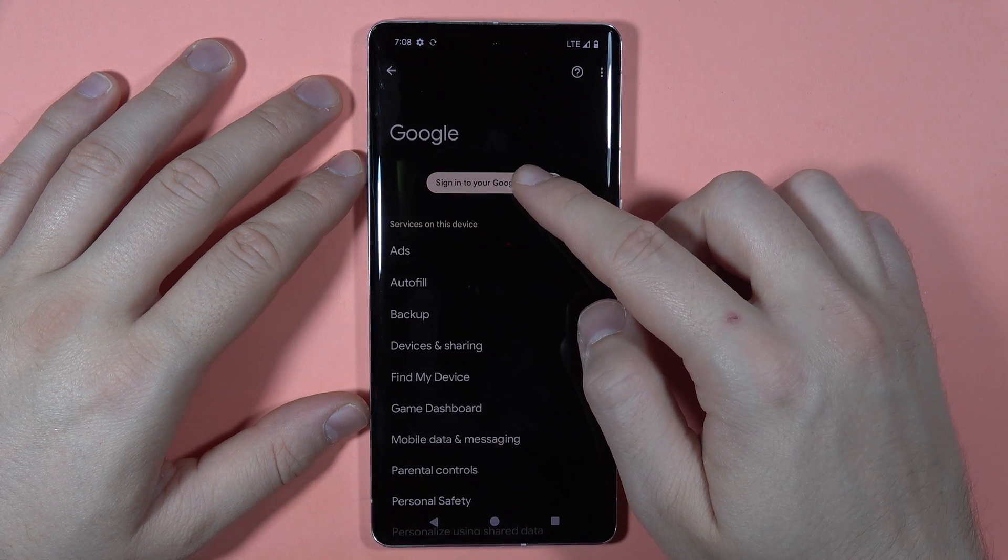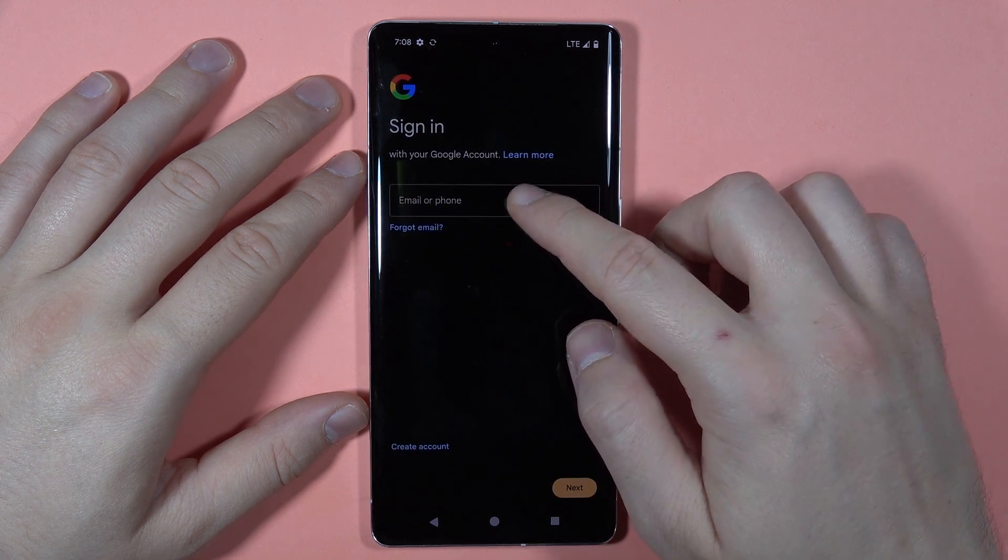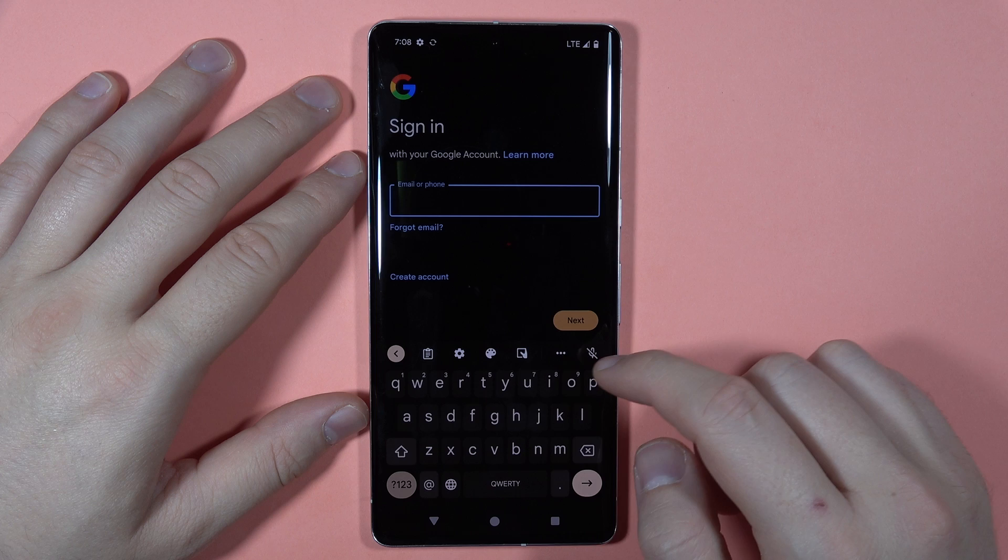Click here to sign in to your Google account. Right now it is checking some base information of our phone, and first we have to input our email address right here.